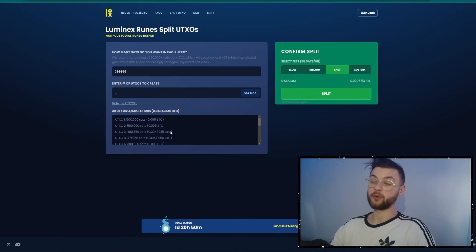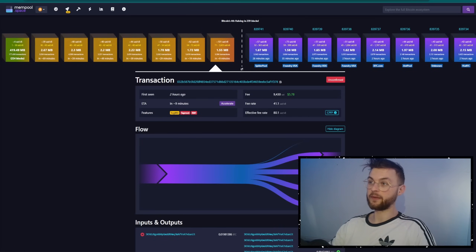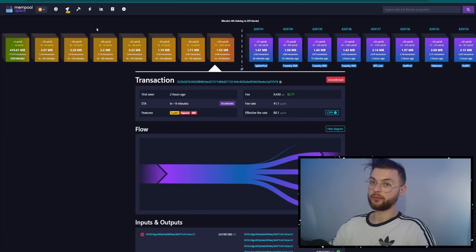I can't really tell you how much each transaction will be worth because we don't know how congested the mempool will be. Whenever you're splitting UTXOs, I definitely recommend using custom fees. Go to mempool.space and check the current block value — let's say it's at 100 SATs per vbyte. If you use medium or fast when the network spikes, you may never see your UTXOs confirmed. Use custom fees and set them a little bit above the first block rate to make sure your UTXOs land in your wallet.